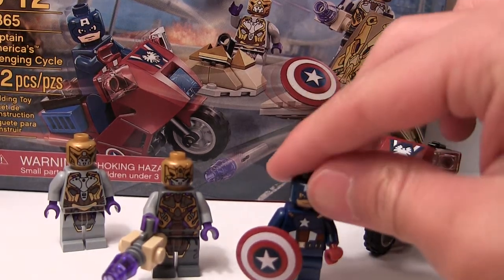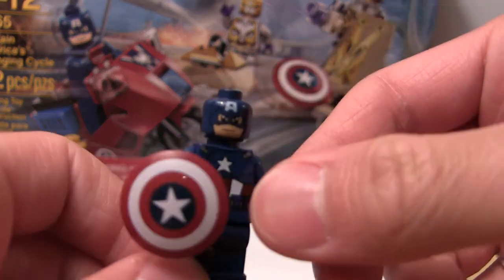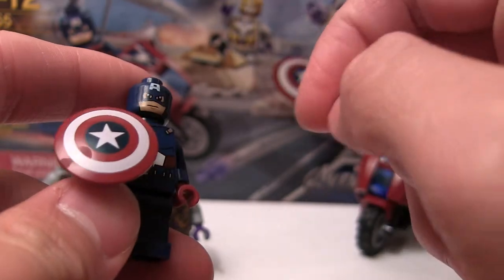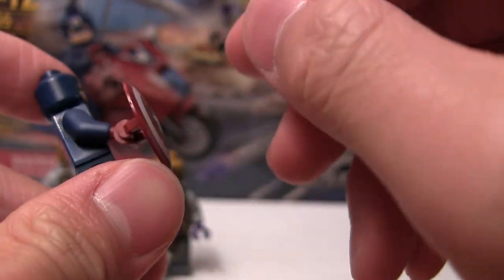Starting off with the minifigs as always, you get Captain America — brand new minifigure. He has his nice little shield, which is actually a printed piece, it's not a sticker, and it's a brand new piece as well. The shield is rounded.